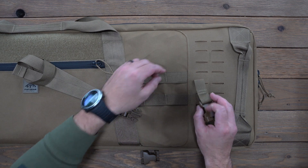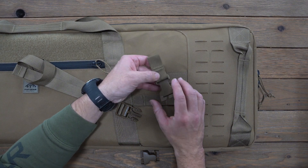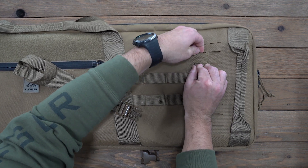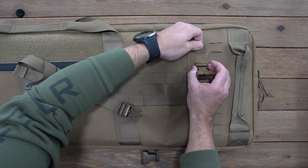I'm going to show you the common ways to attach it. You'll undo that webbing adapter from the split bar, and then you can simply slide that adapter up through the laser cut MOLLE.